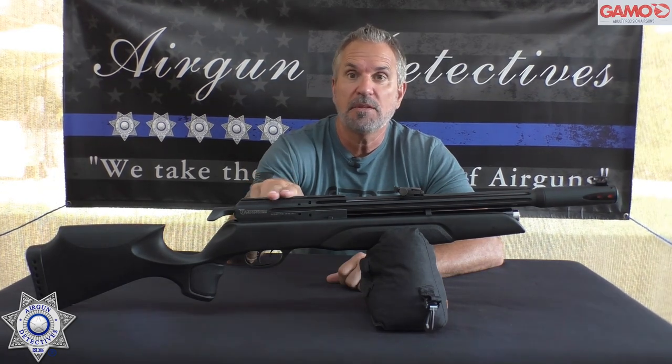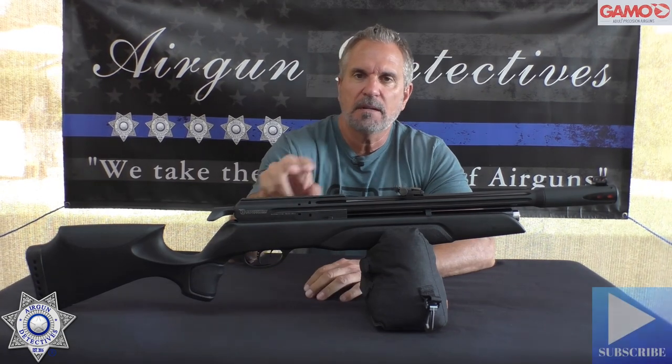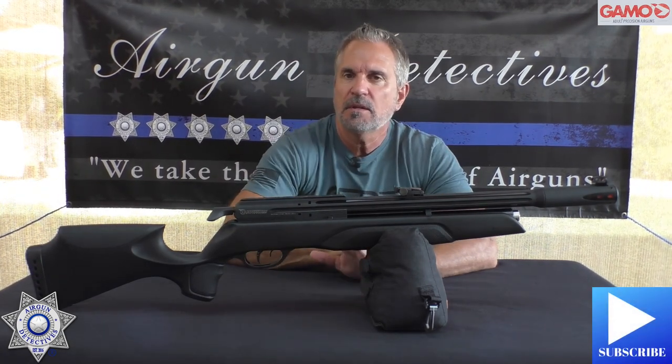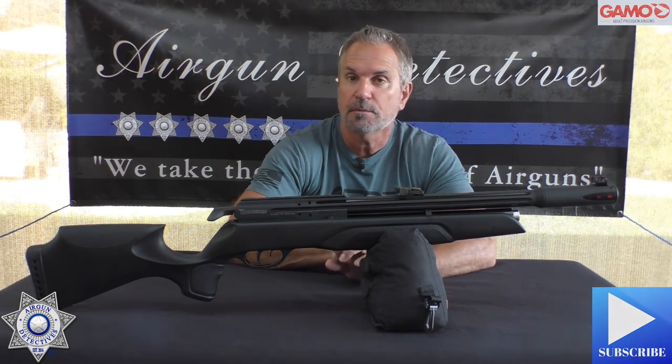This is an entry-level PCP rifle. Before we get into that, do me a favor — if you haven't already, hit that subscribe button down there in the corner. It doesn't cost you anything, it's absolutely free, but it really helps support the channel, so I'd greatly appreciate that.